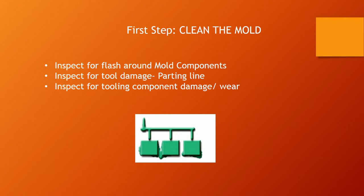If you manage to rule out that heat is probably not the problem, the first step you're going to take is to clean the mold. You're going to get in and clean the parting line, and you're also going to inspect for flash around mold components and inspect the tool for damage around the parting line.